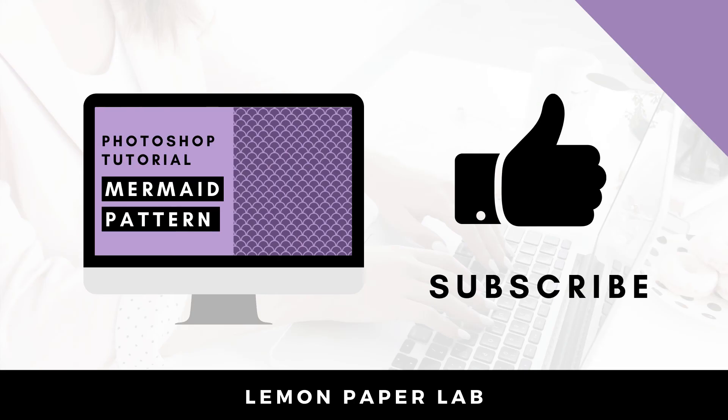Thank you for watching this video on how to create a mermaid pattern in Photoshop. If you liked this video go ahead and give it a thumbs up and leave me a comment below. In the description I will leave a link to my shop where I sell Photoshop pattern templates. You can also check out my Etsy shop where I sell digital scrapbooking paper packs. This is Trisha from Lemon Paper Lab — see you next time.